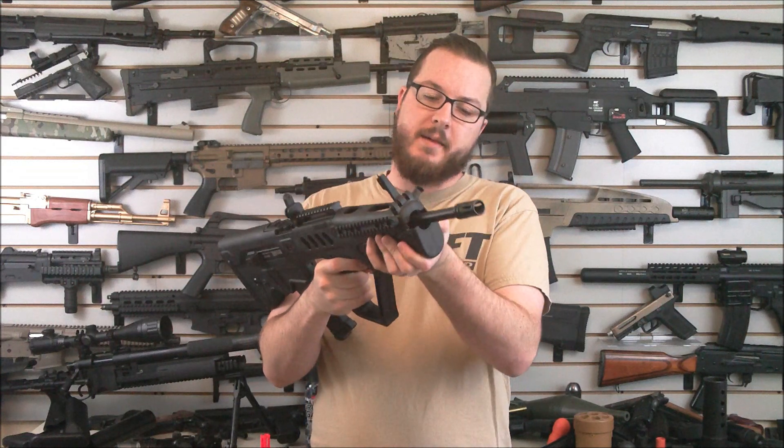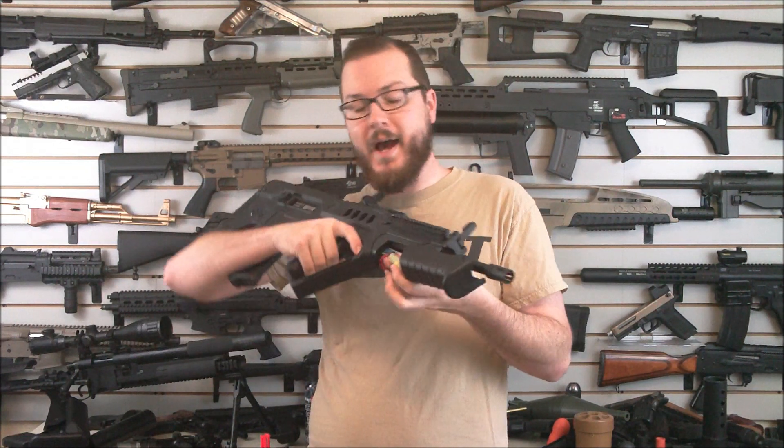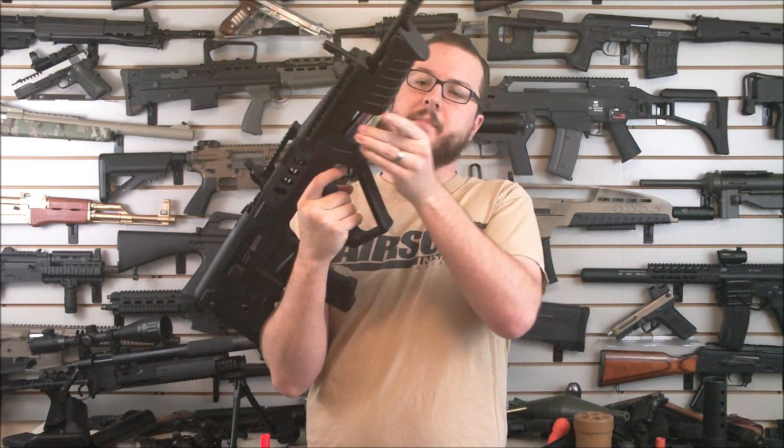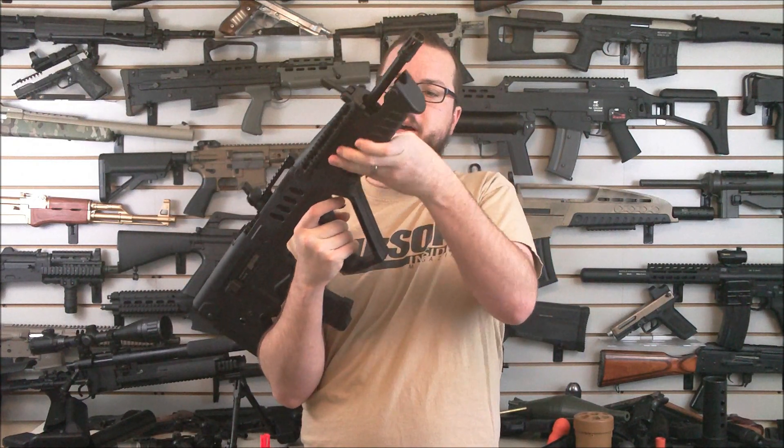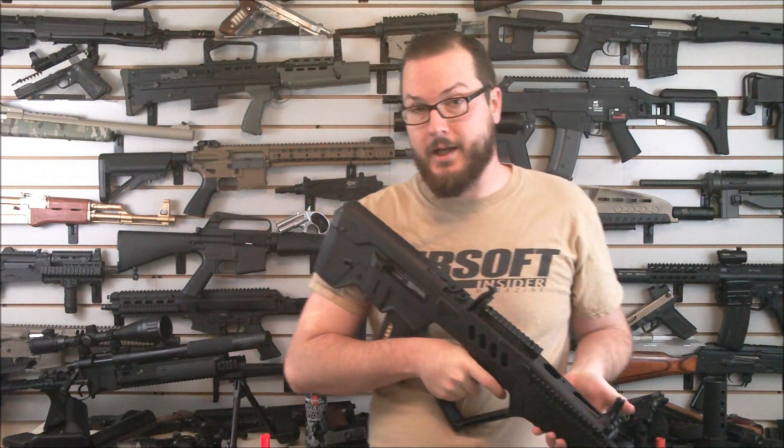Your battery compartment is up here. You've got plenty of room for most small battery types — it fits my LiPo just fine with plenty of room to spare. I could probably tuck a second LiPo in there if I felt particularly inclined.